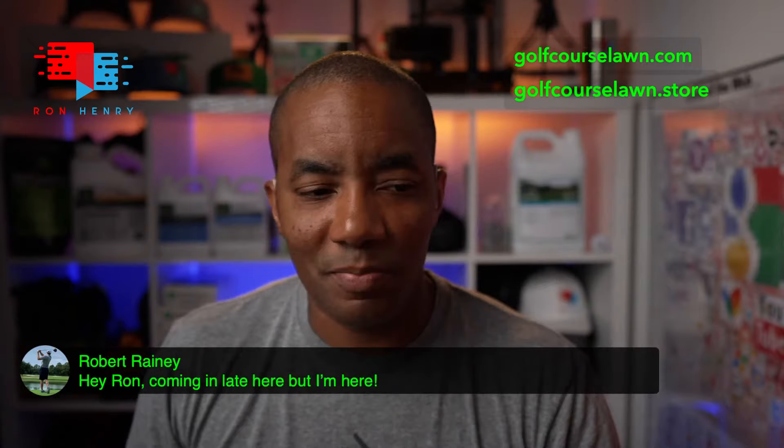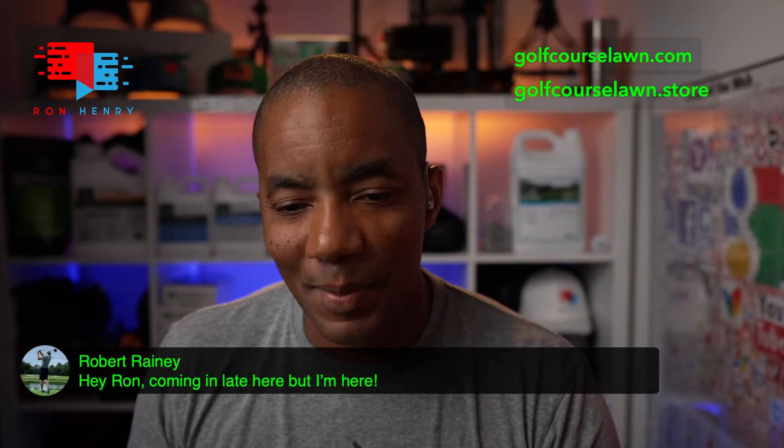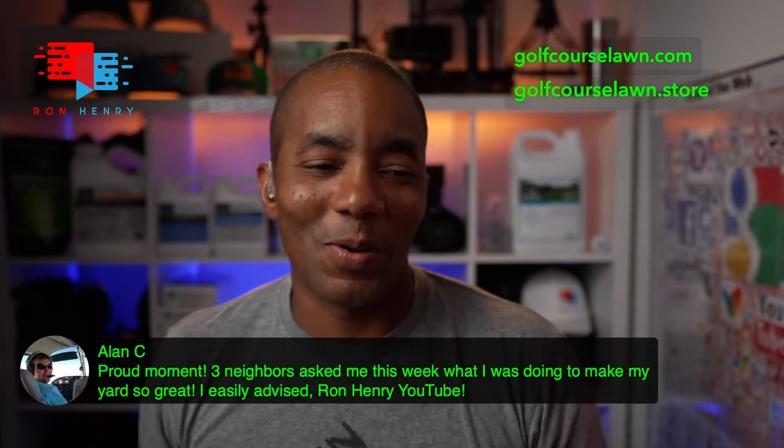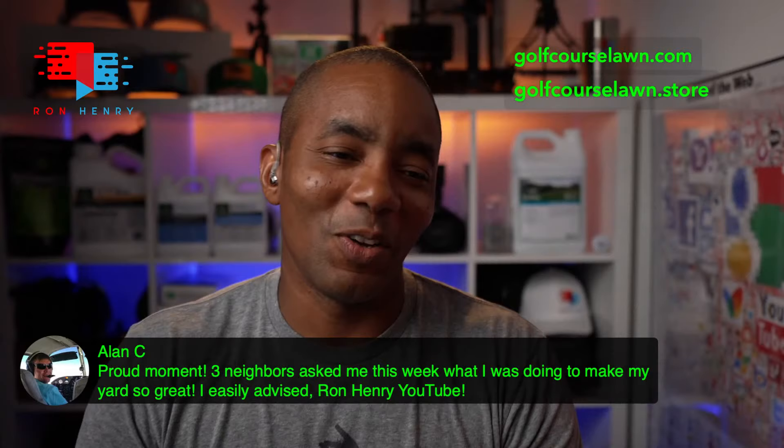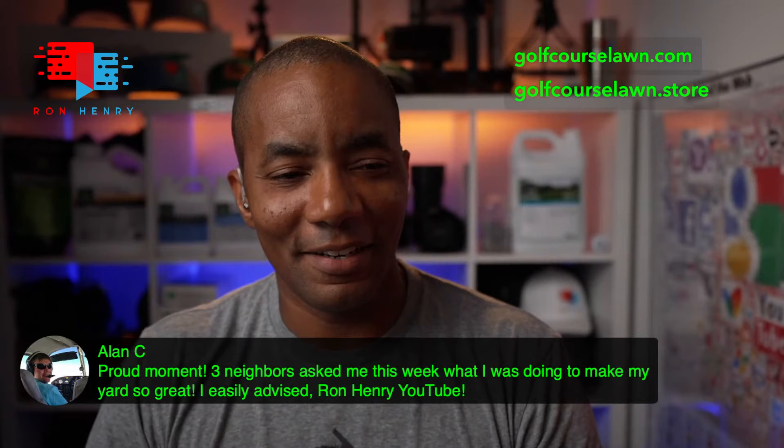Robert Rainey is in the house — the man with the high finish. Alan C shares a proud moment: three neighbors asked him this week what he was doing to make his yard so great, and he easily advised Ron Henry on YouTube. I appreciate that, man — it's always cool when people who aren't super lawn care nerds take note of the lawn and recognize the results.